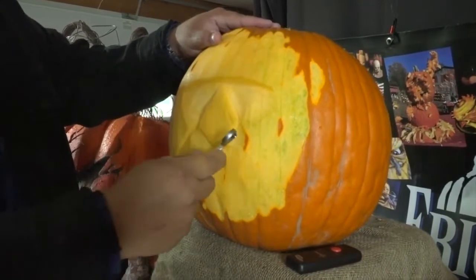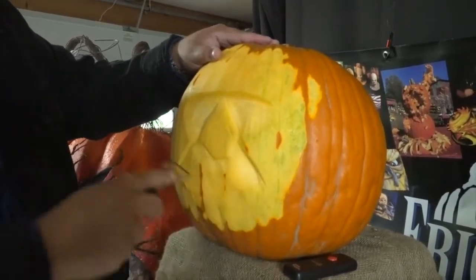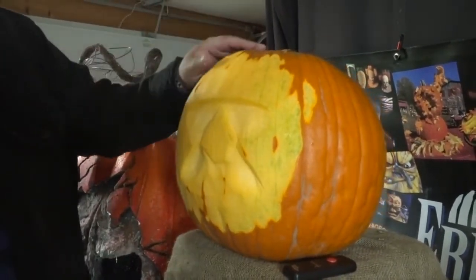Then you add the scowl lines, frown lines, or smile lines depending on how you see it. Just with those few pieces right there you can already start to see a face coming to life. Make sure you watch Outrageous Pumpkins on Food Network and Discovery Plus to see who wins!